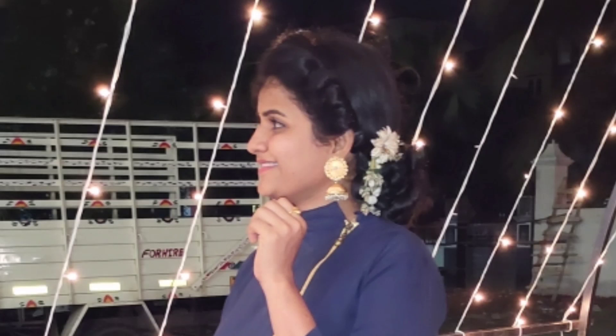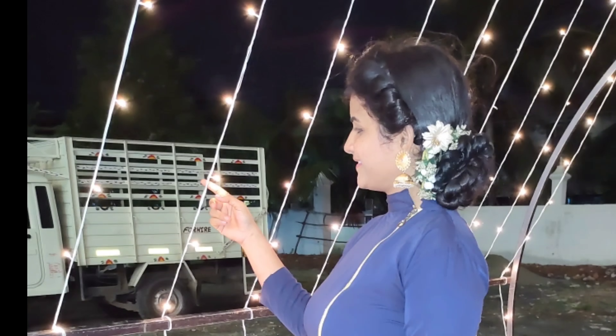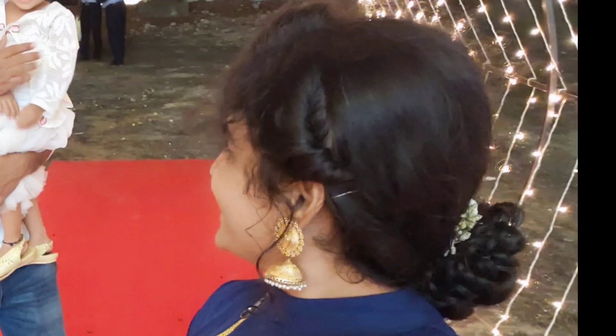How do you like this hairstyle? Comment below in the comment box. You can like this video. And if you try to do it, you can see it in the next video. This is a super trick video. Until then, bye bye!